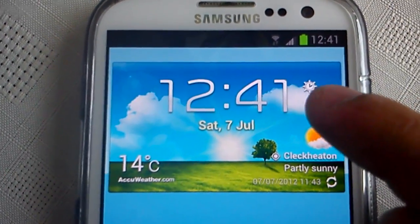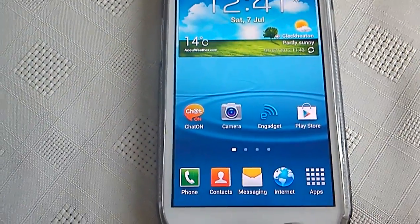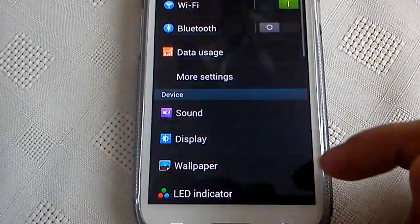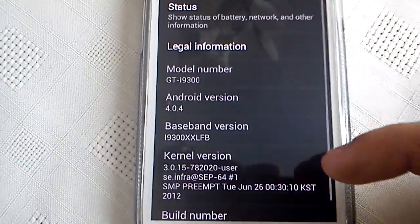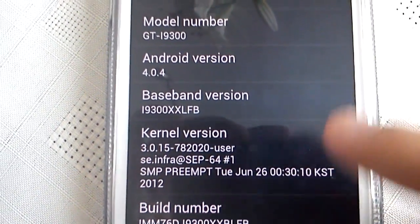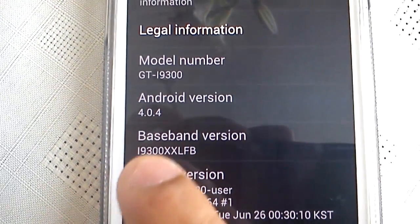Also on the AccuWeather widget, we now get this little clock which wasn't there before. And when I go into Settings, the kernel has been updated — you can see the kernel version there — and the baseband has been updated as well.